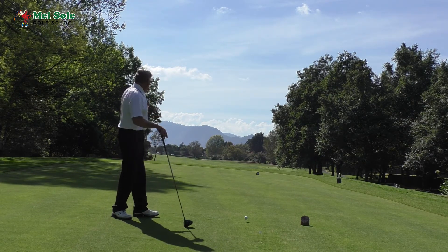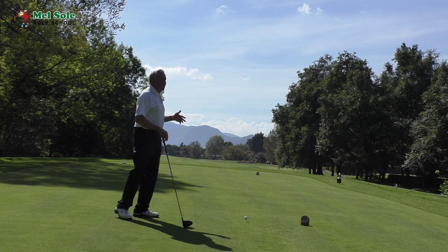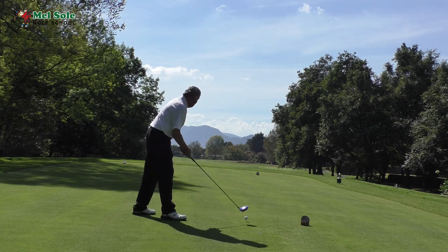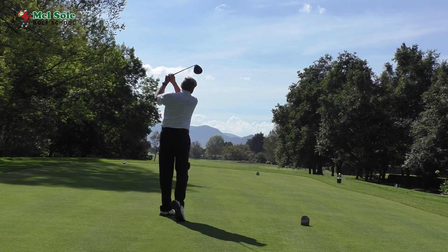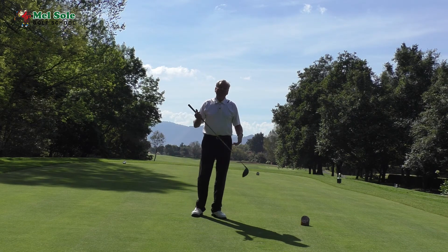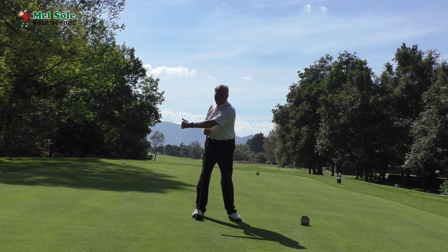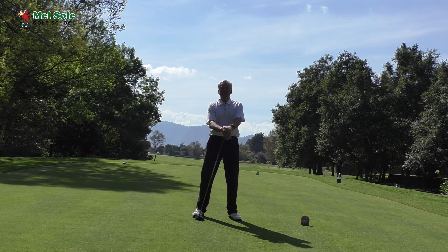Have a look here — this is the 10th hole at Club de Golf Mel in Alco. It's a tough par four: traps on the right, out of bounds on the left, and even with a good drive I'm still hitting a four iron or two hybrid into the green. I want to make sure I keep my left arm straight on the backswing. I'll take that result. Please work on your backswing until you can't go anymore, and don't allow that left arm to bend — you'll definitely get more power even if you shorten your backswing a little. Thanks for watching.